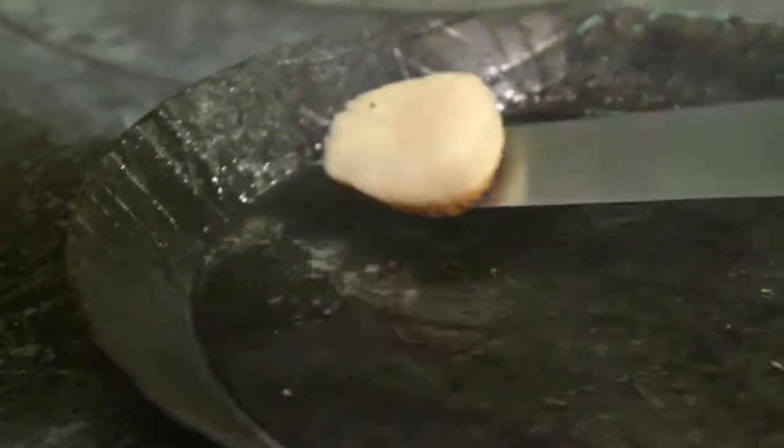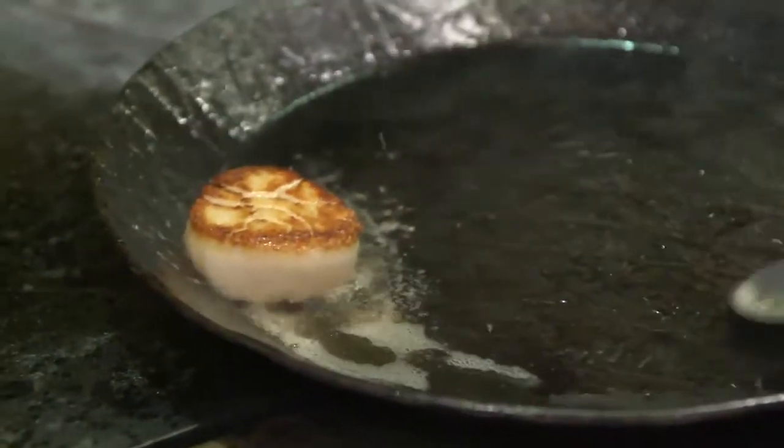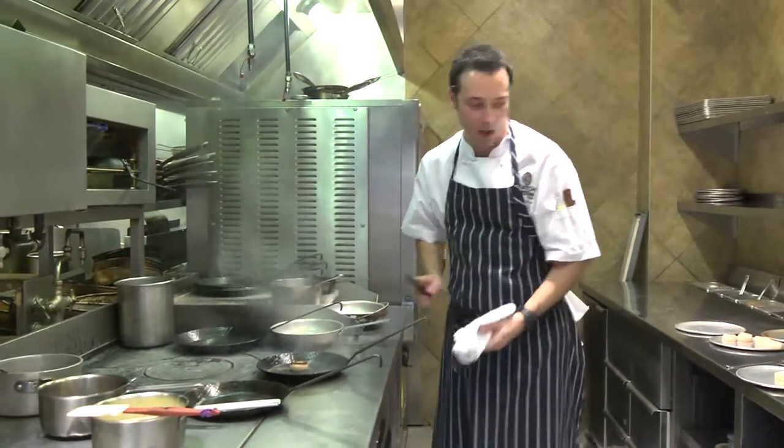We're going to now take that scallop and just take a little look at it. You can see here, as we flip it over, that we've got a nice beautiful brown on the top — nice caramelized.